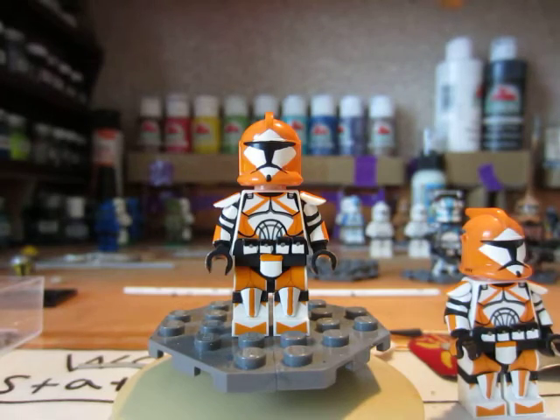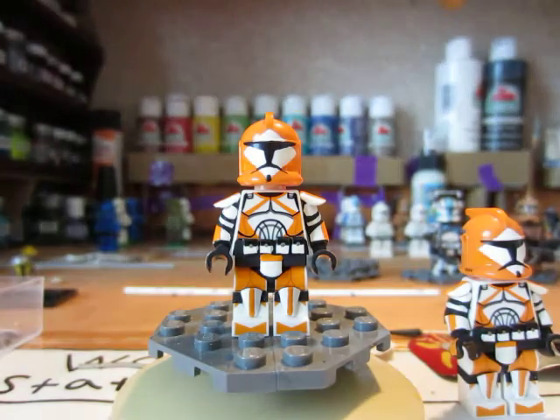Hey everyone, this is the Noble Artist here and today in this video I'm going to bring you guys just another review. This is the custom Lego Bomb Squad Troopers that I said I was going to make and I finally finished them today.